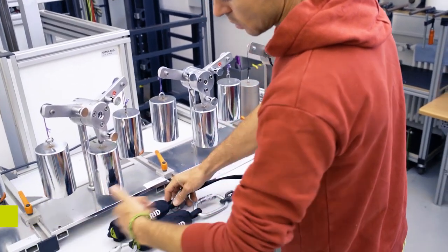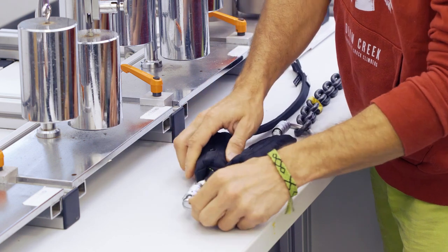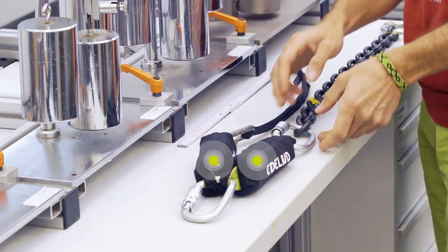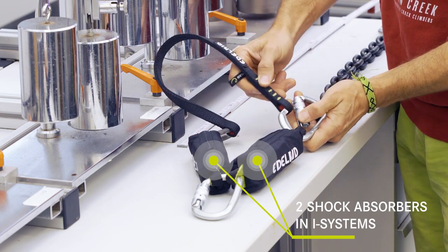According to the European standard, the maximum force shall not exceed 6 kN. Now we test a setup with two shock absorbers in I-Systems that are used in parallel. We use a lanyard of 50 cm to simulate a height difference of the two attachment points.